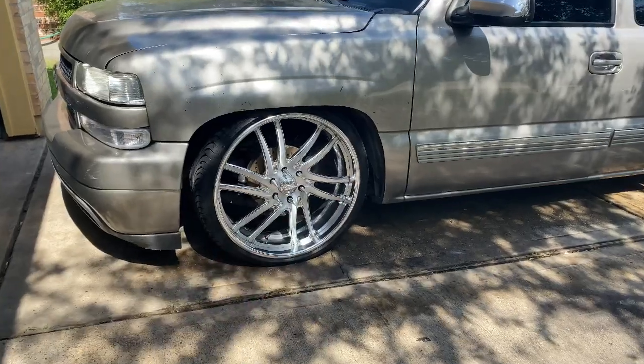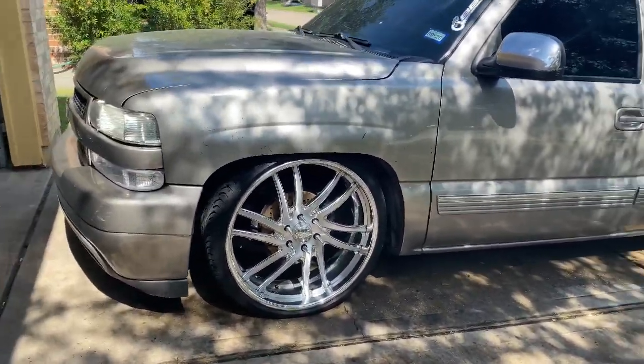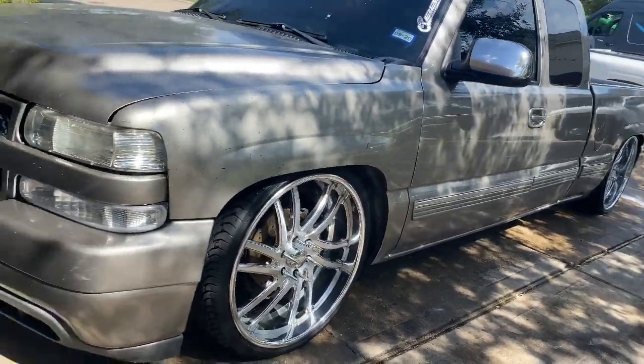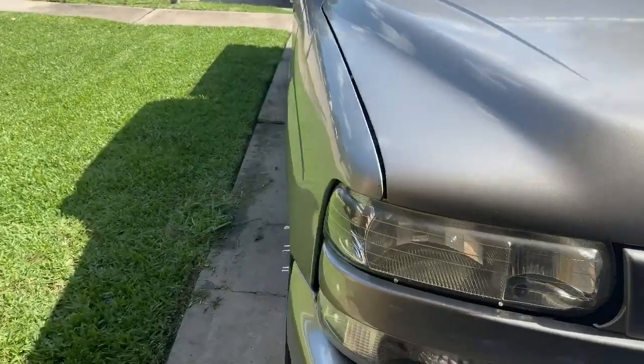I got done washing them. I sent him pictures, videos, and details of the rims. Hopefully he takes them — they're ready to go. I put the truck in the garage and I'm about to take off the panels and take off the seats. It's freaking hot out here, so let's get to it. I'm going to show y'all how it looks right now.